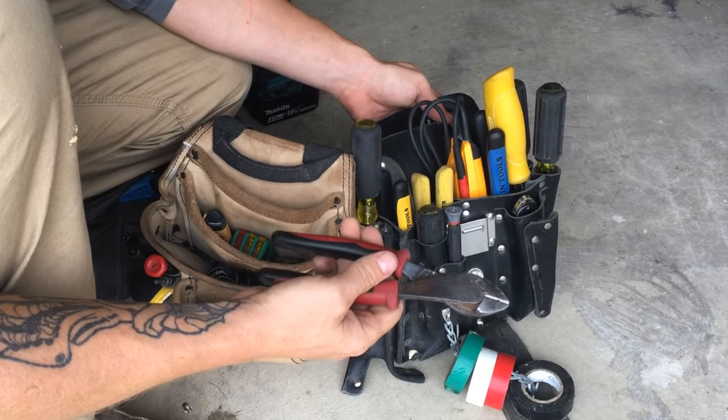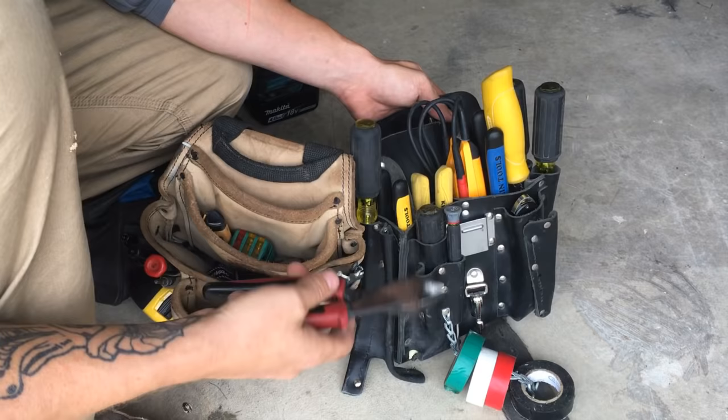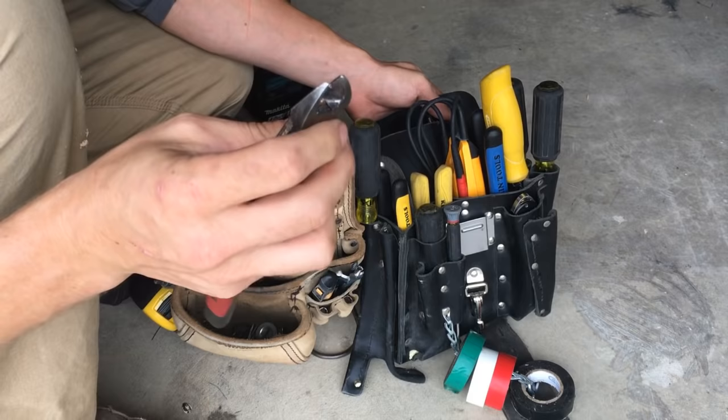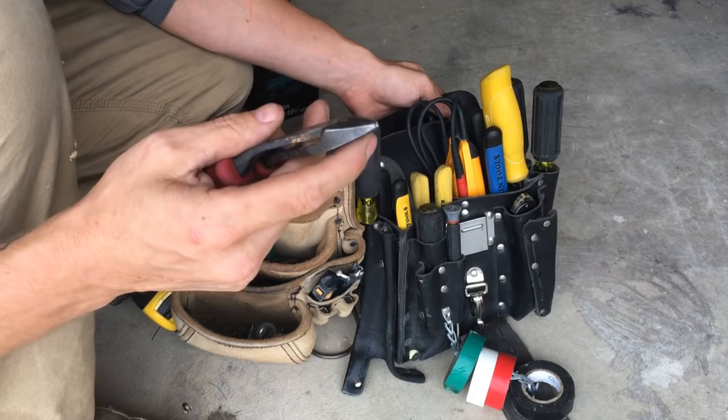Another thing to get is side cutting pliers. Again, Klein brand. You're going to use these for ripping staples out of stuff and cutting wire. Try to keep the blade in good condition. You can tell on mine that I've welded it — I've cut some stuff live and blown the cutting surface. These are like $35 a piece and you're going to go through them. You'll cut a hot wire and a neutral at the same time and weld with it. So take good care of these.